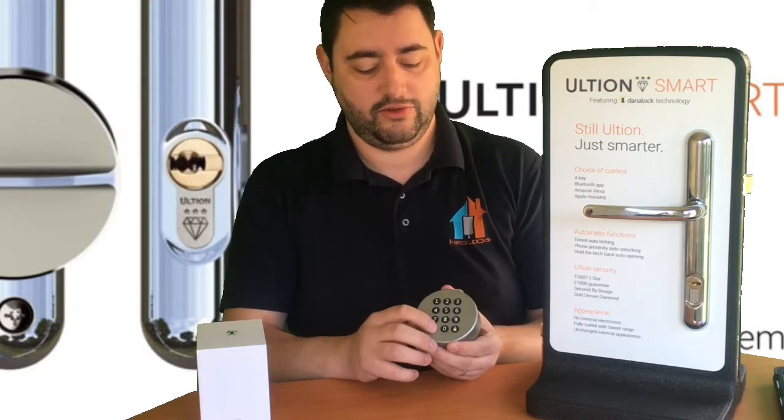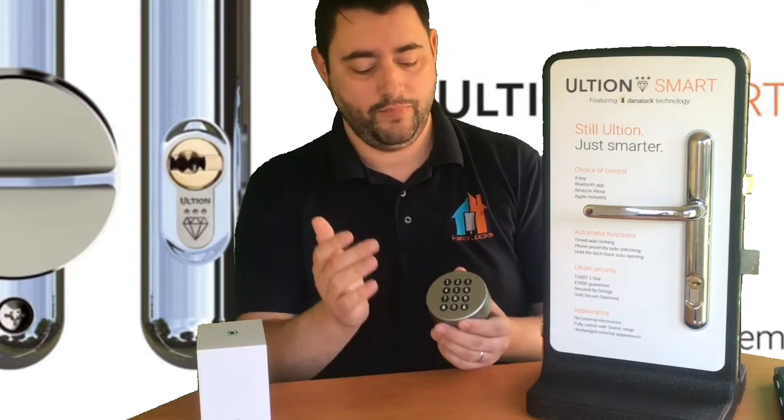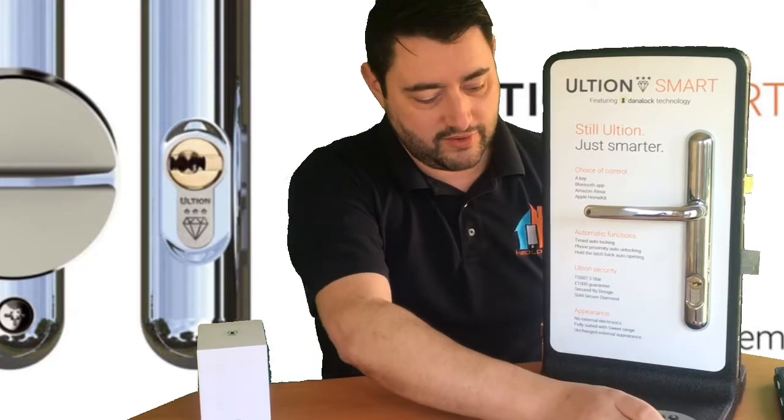So we've unlocked it, pulled the door shut, lifted the handle, and there's a one-touch button here which locks the door. It's a nice easy way — because I know us Brits, before we walk away from our door we like to test the handle. With the keypad, without having to look for a key or keep your phone in your hand, you can just pull the door shut, press one button, test the handle, and walk away knowing the door is secure. And of course, you can always check your phone to confirm the lock status.